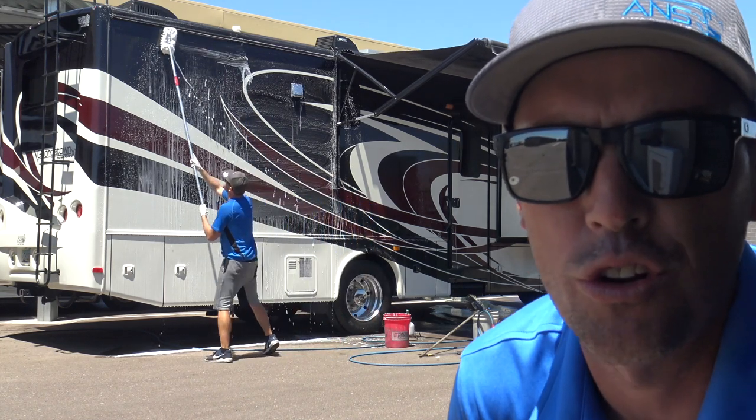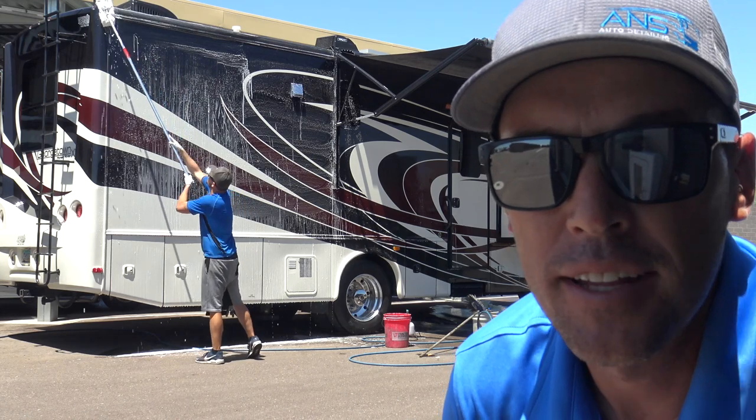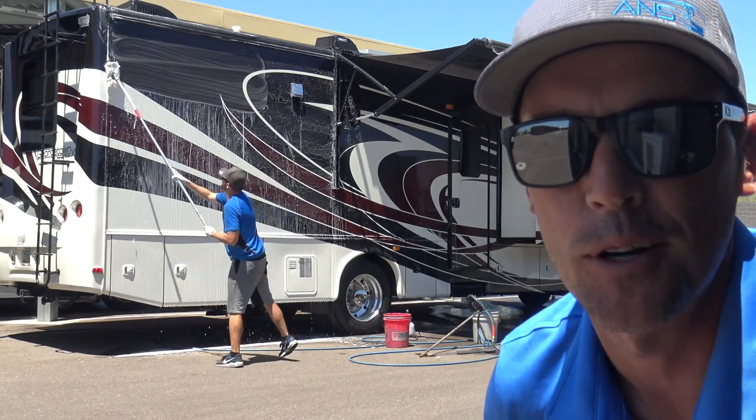If you see this guy washing a coach in direct sunlight behind me, you may think we're pretty crazy. But today I want to show you our secret at how we're able to wash black RVs in direct sunlight in the Arizona summer heat.